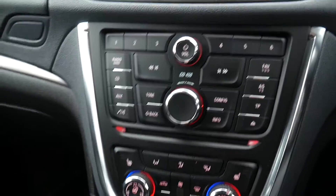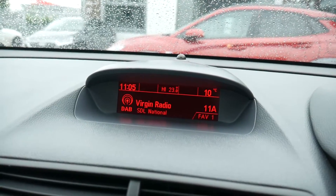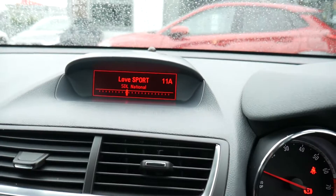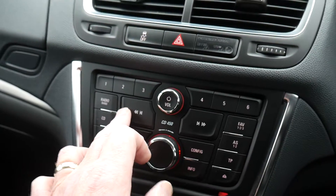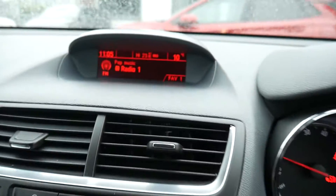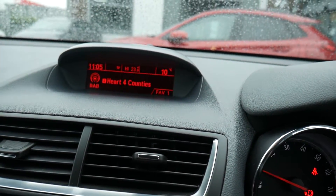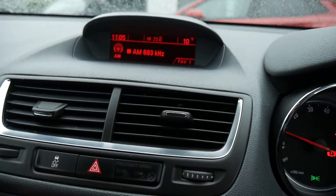Your radio is controlled from here — press it and it comes up on the information panel. You've got digital radio including Virgin Radio. You can use these buttons to go to the next channel or backwards. The presets are: number one is Radio 1, two is Virgin, three is BBC Radio 3, four is Radio 4, five is Connect.